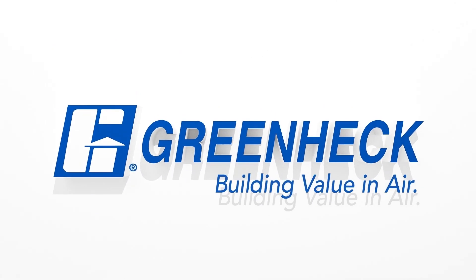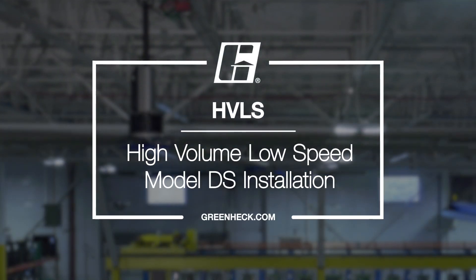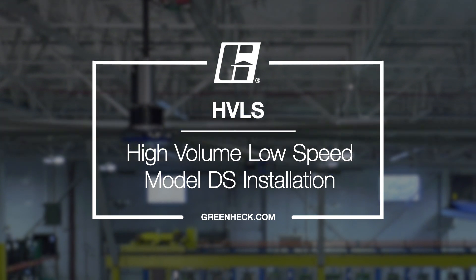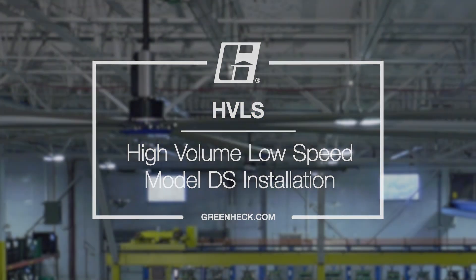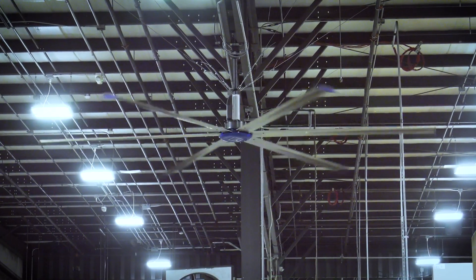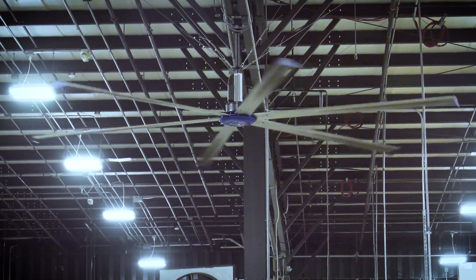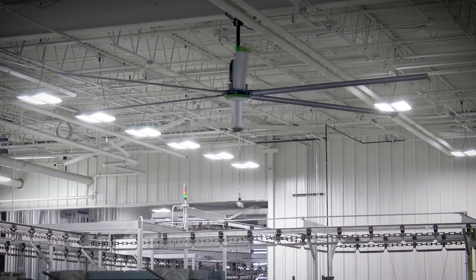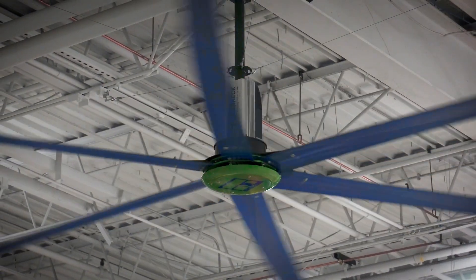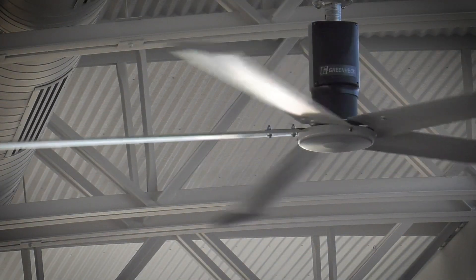Greenheck, building value in air with their lightweight plug-and-play design. Greenheck's high-volume low-speed HVLS fans are the easiest large diameter ceiling fans to install in any building. By following this step-by-step tutorial along with your installation, operation, and maintenance manual, your new HVLS fan will be ready to provide comfortable air movement in just a few short hours.